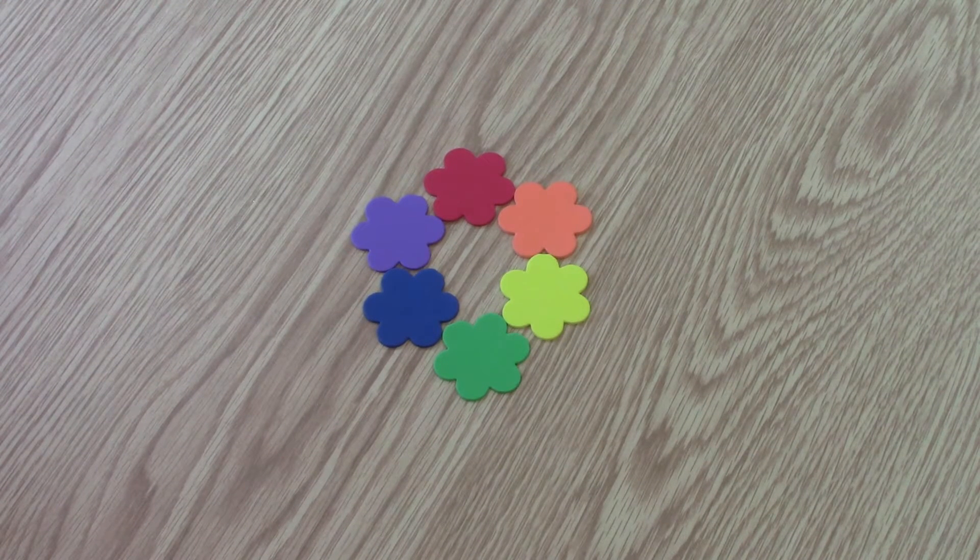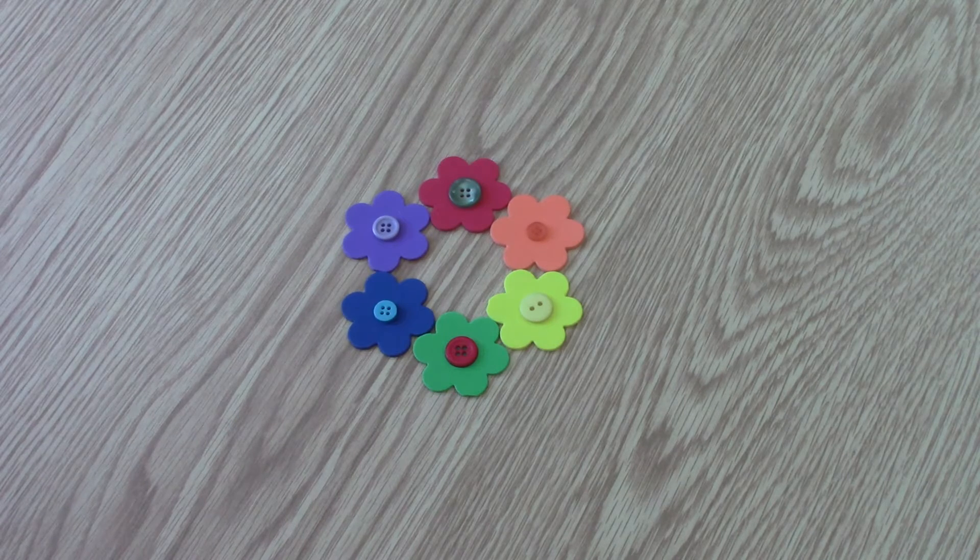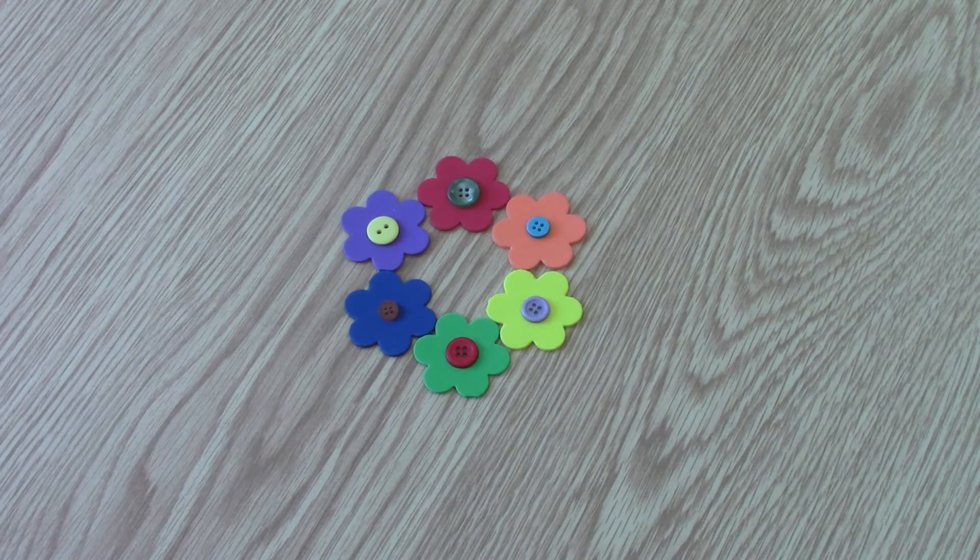All of these colors make up the color wheel. When these colors are arranged in a circle, there is a color that's directly across the circle from each color. These are complementary colors. Across the circle from red is green — red and green are complementary colors. Across the circle from orange is blue — orange and blue are complementary colors. Across the circle from yellow is purple — yellow and purple are complementary colors.